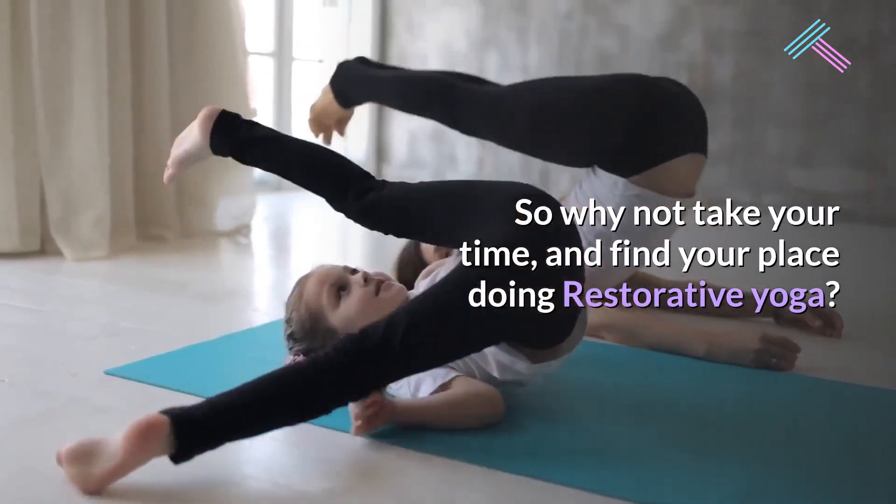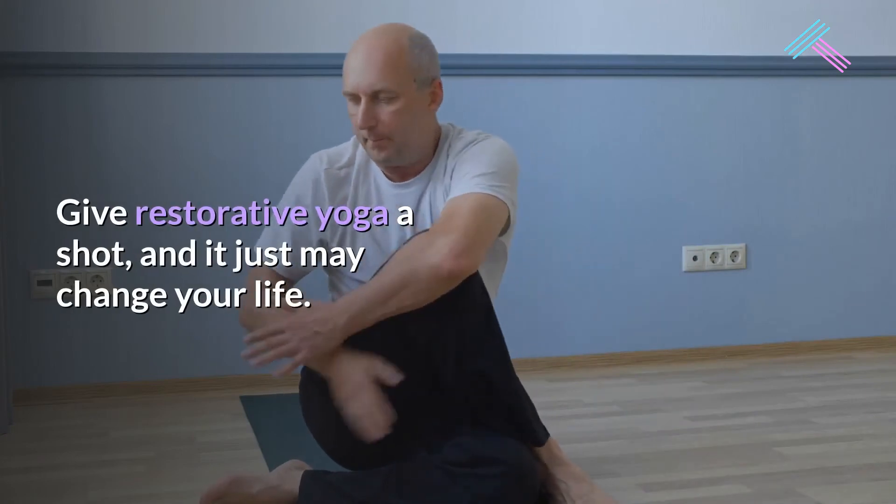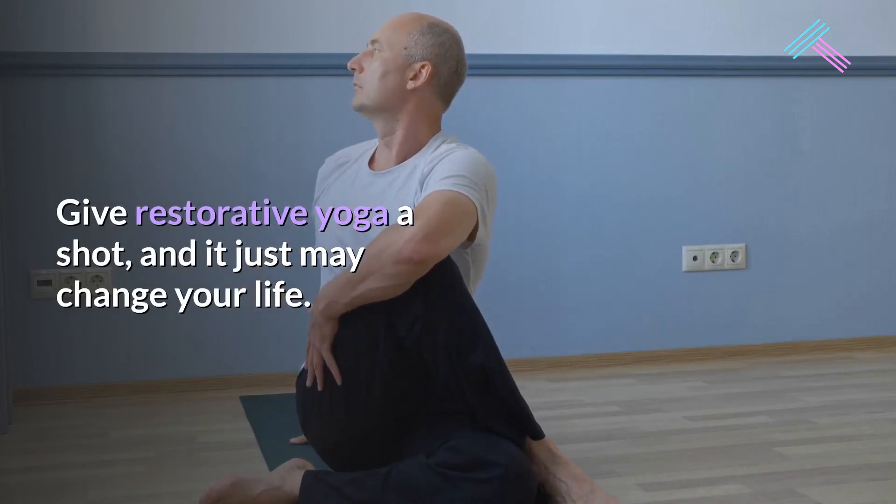So why not take your time and find your place doing restorative yoga? Give restorative yoga a shot, and it just may change your life.